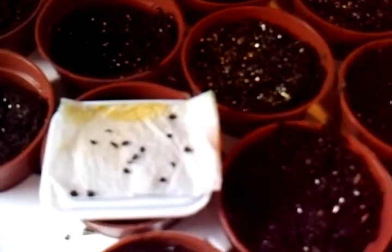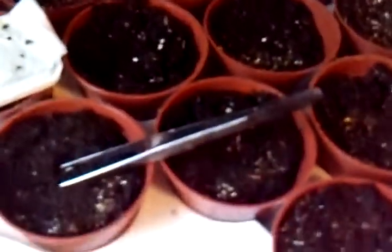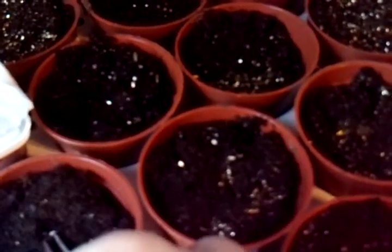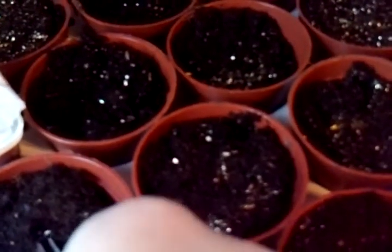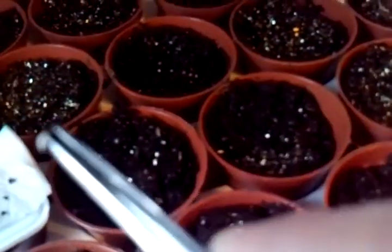I know you probably can't see that very well. Over here I have used a pair of tweezers to pick up a seed that has actually germinated. You want to be very careful when you pick this up because you don't want to grab the roots, because if you do, you might end up damaging the seed, and then your hard work is all for nothing.